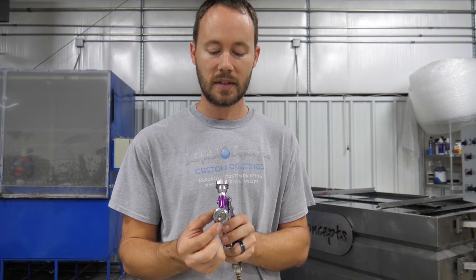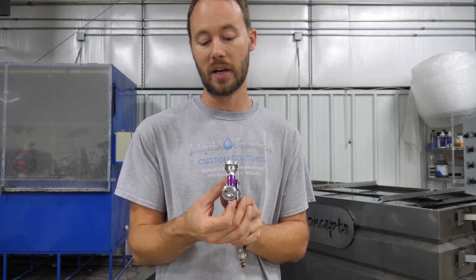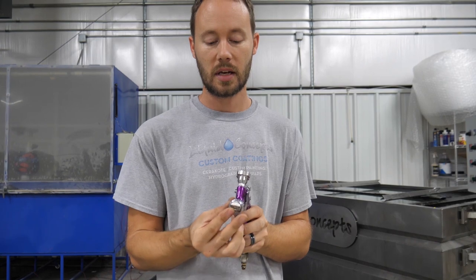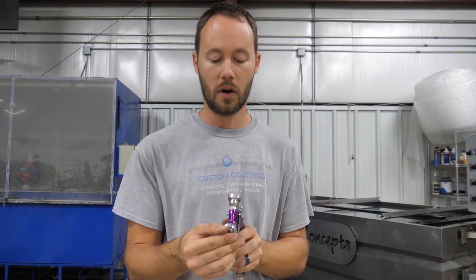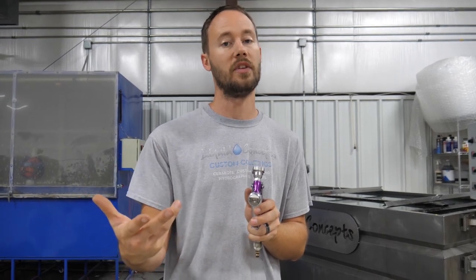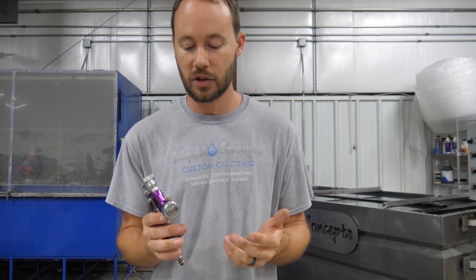If the air horns are a little tight, this ring will loosen off and you can spin them in any direction you want. You can put them sideways or at any angle. For most painting it's either going to be straight up and down or left and right, but you have the ability to choose either one.